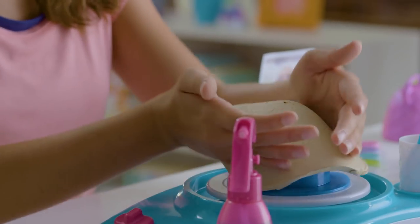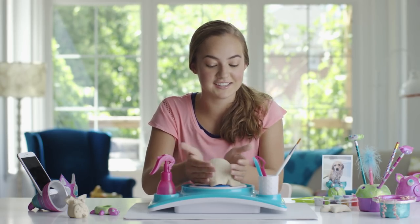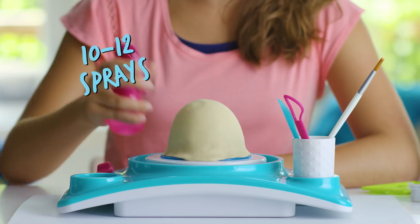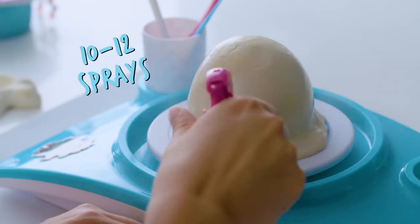Work with the clay until it's smooth, and you want to make sure the clay stays nice and thick. Turn on the turntable just as slow, and give the clay 10 to 12 sprays of water. Here we go.